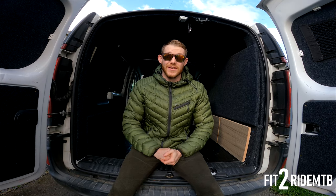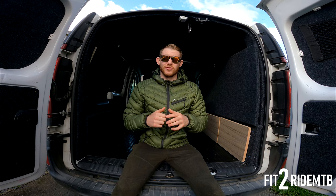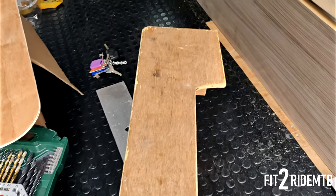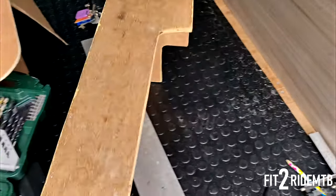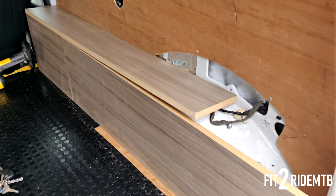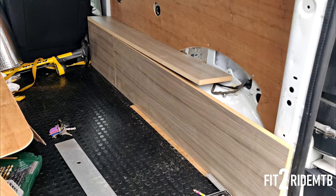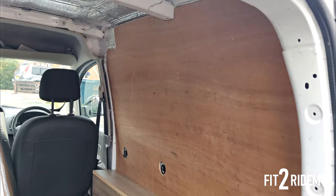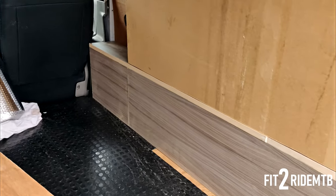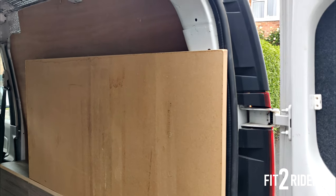One thing I should mention is everything I've used — materials, tapes, insulation — is all going to be in the description below, including the bike mount with the discount code. This was the old wheel arch; we've taken that out and we're going to replace it with a custom one so we can have the fold-up bed along the side wall. The replacement wheel arch is temporarily in, and that's the bed — it's going to fold down, we've just got to extend it.